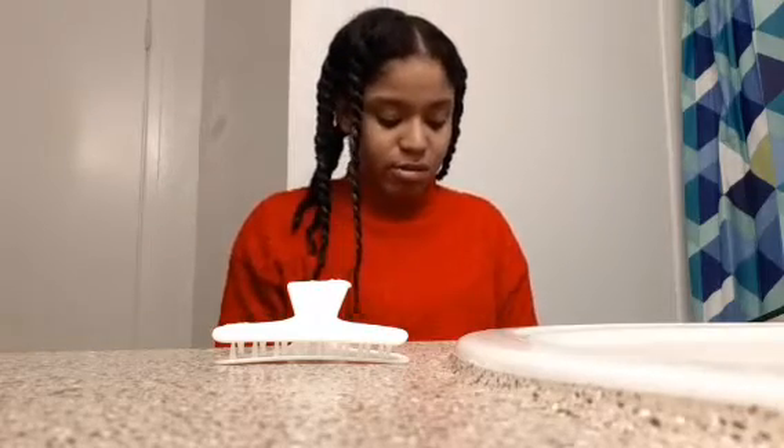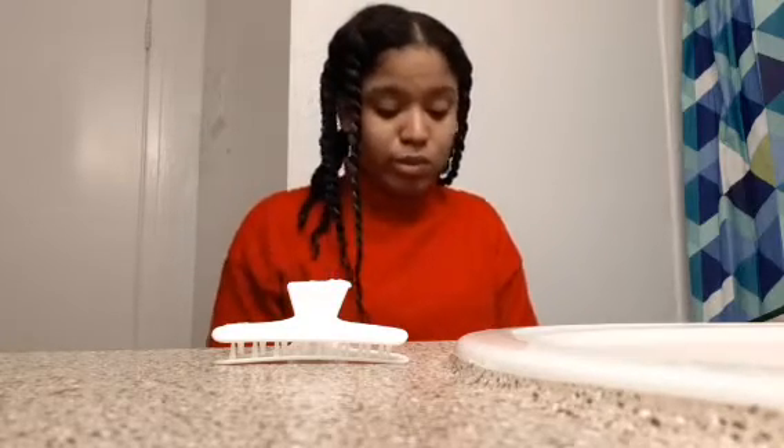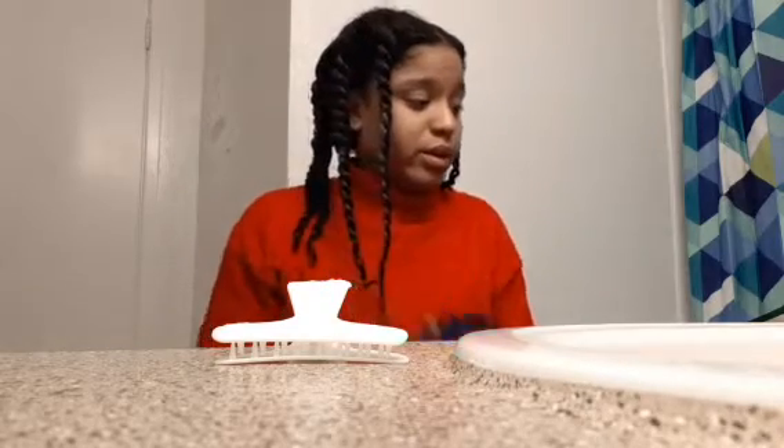I'm completely done with my hair in three to five minutes. I don't think I'm going to do the heat thing — I'm just going to put the bonnet on. I'm feeling kind of lazy right now.